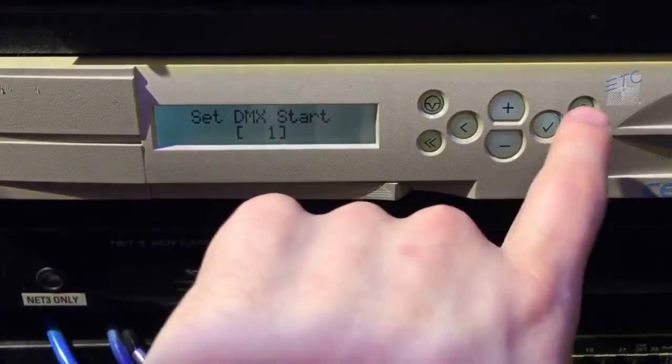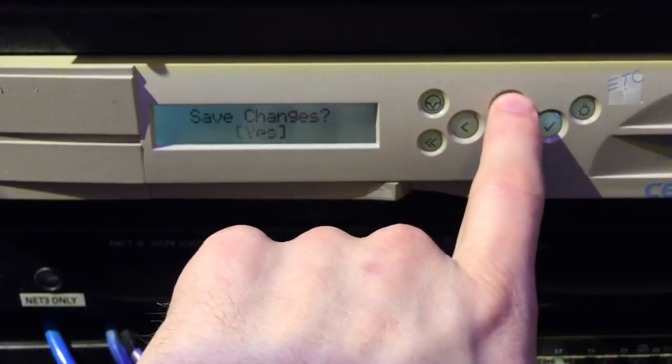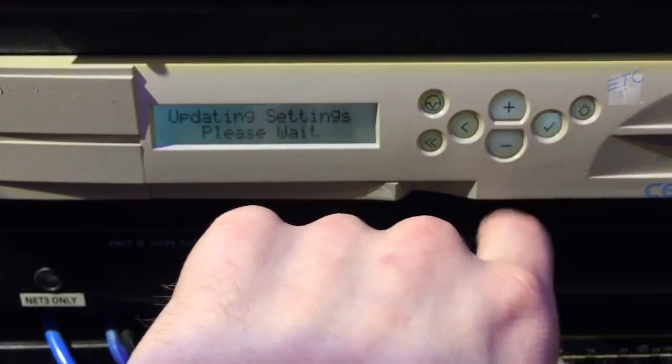Set DMX start address — we'll leave it at one. Check mark. Save changes — change it to yes, and go ahead and let it spin away.